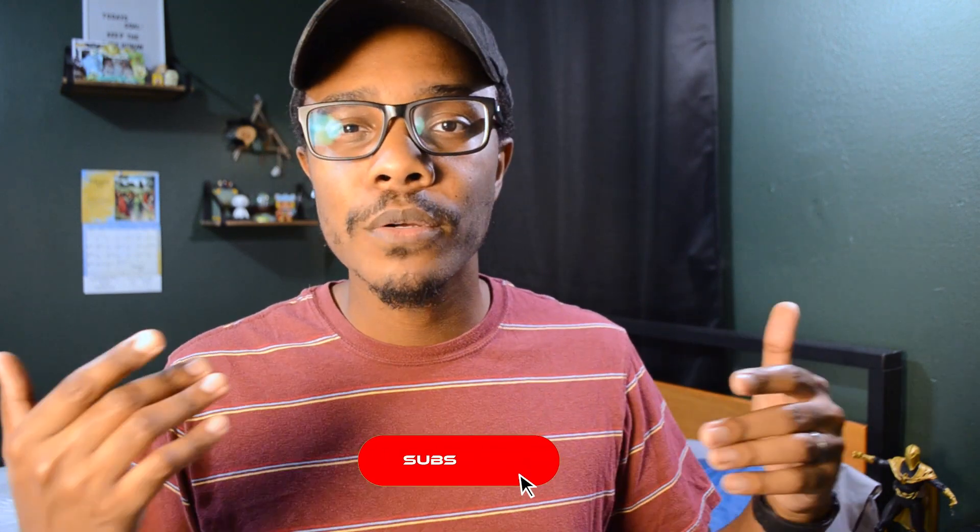My name is Arnell with Ardently Tech. On this channel, we talk all things tech with videos of product reviews, tech hacks, tutorials, and more. If you've ever been confused by tech, or if you just want to learn something more about it, definitely subscribe for more videos like this.